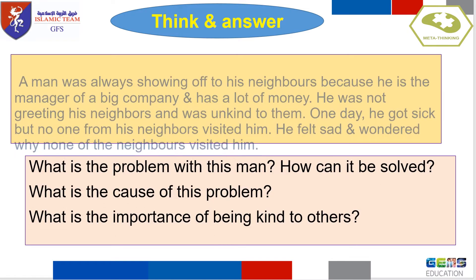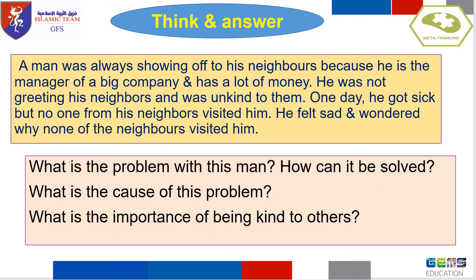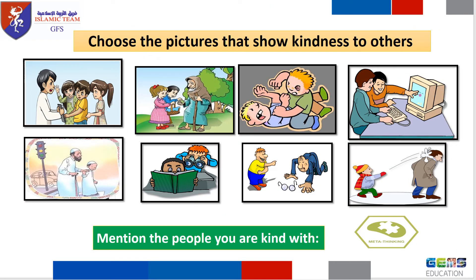Now let's read this situation. Can you tell me what is the problem with this man, and what is the cause of this problem? What is the importance of being kind to others? Choose the pictures that show kindness to others. Can you mention the people you are kind with?